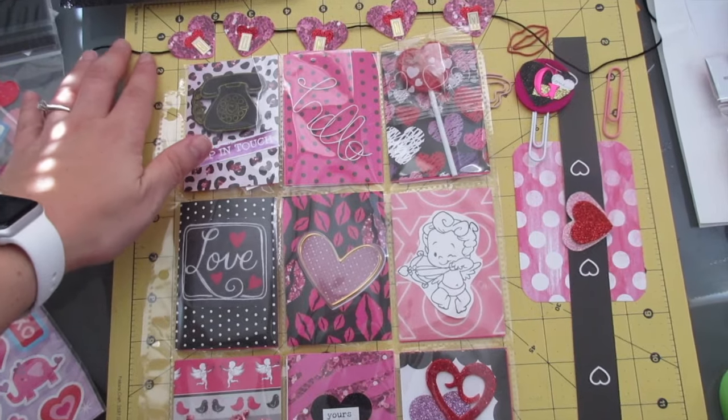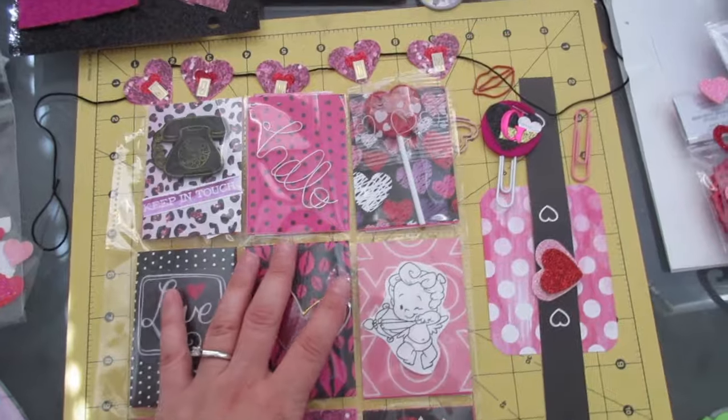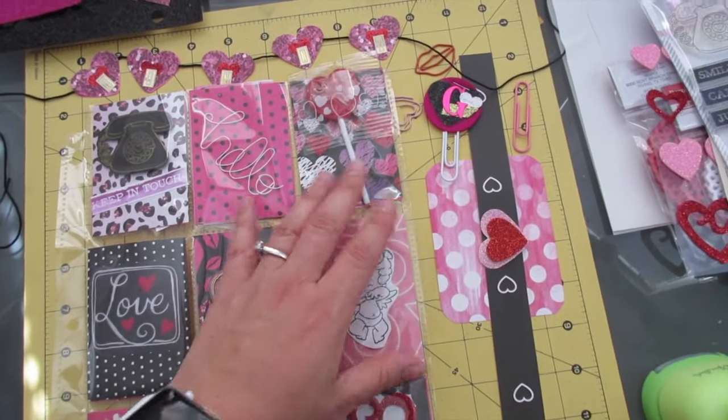Happy Friday everybody! I just wanted to share with you guys really quickly what I did. It's super cute — I love how everything turned out.